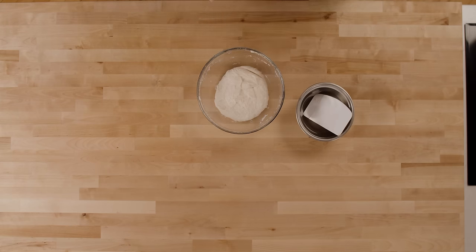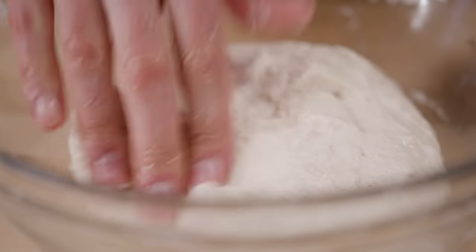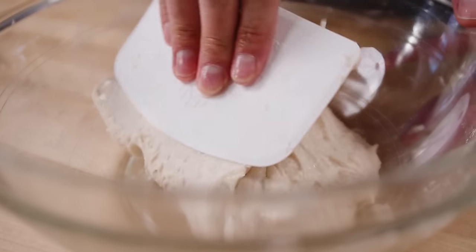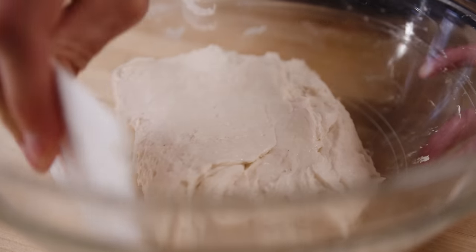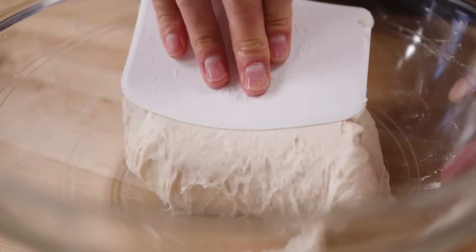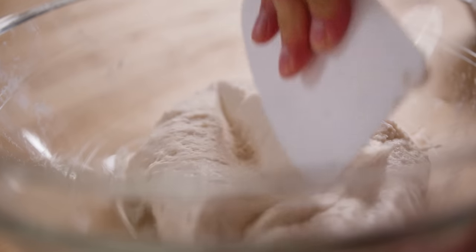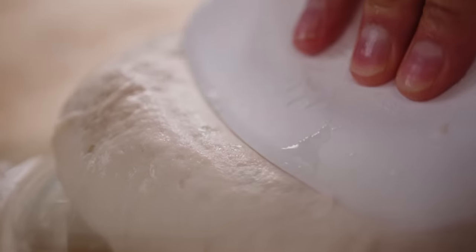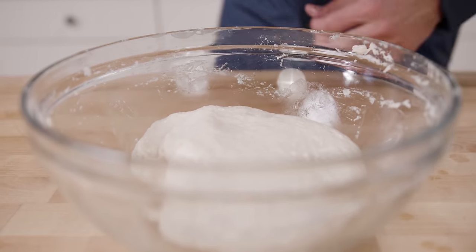Fold number two — you can see how this dough is already smoothing out. Again with my flexible scraper I'm going to come in from the outside to the middle, working my way around the dough. You can see this looks like dough. One of the things I like about this is that it's starting to feel like something I recognize. Most of my experiences are with gluten, and one of the amazing things about this is that it actually begins to feel more like what I'd expect from a dough that has gluten — except it doesn't.